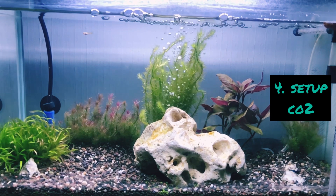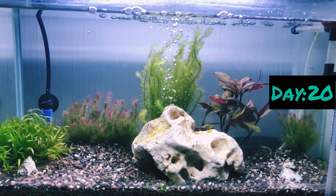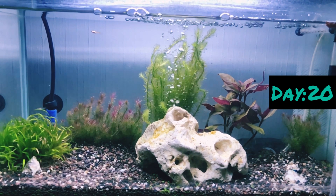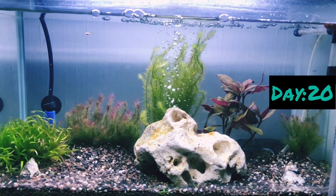Always remember, friends: you cannot put fish immediately after setting up the tank. At least give the tank 20 days to mature. That means allowing the water to develop good oxygen levels for 20 days. After that, we can add fish.